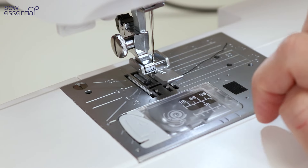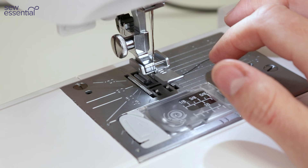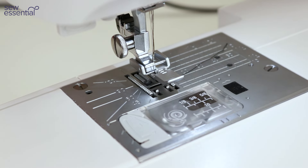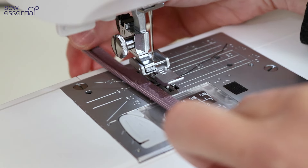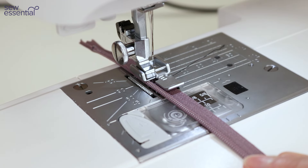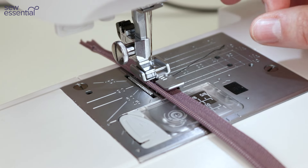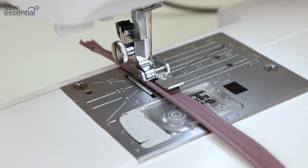This machine has 15 different needle positions, so you can move the needle left or right. Select a straight stitch, go to the stitch width option, and use the up arrow to move the needle right or the down arrow to move it left. This is really useful — for example when sewing a zip you can move the needle closer to the teeth, or for top stitching where you have a very specific position in mind for those stitches.